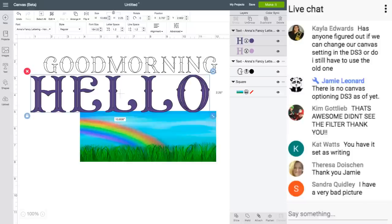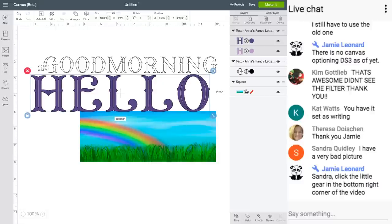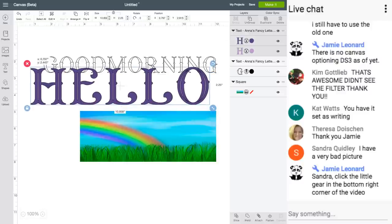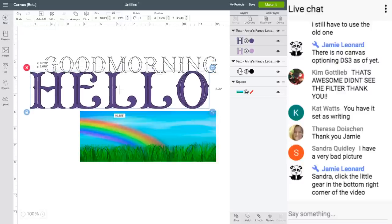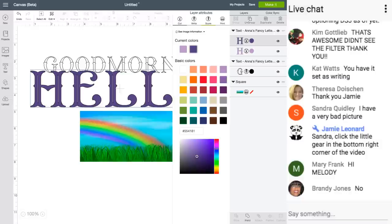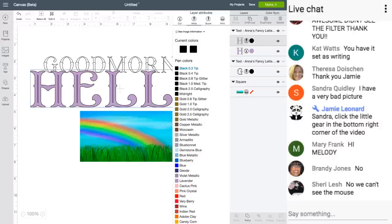Kim is asking: do we manually click 'write' on the font when it's going to print an outline? If you want it to print, you have to change it over here to Print. If you want it to just write the outline, you click over here to do just the outline.